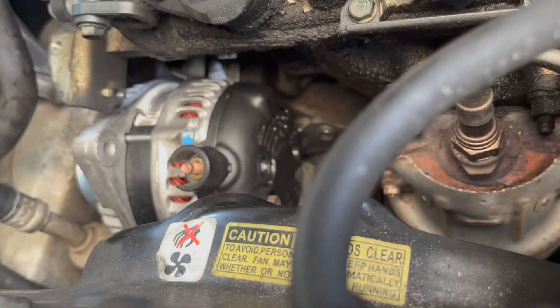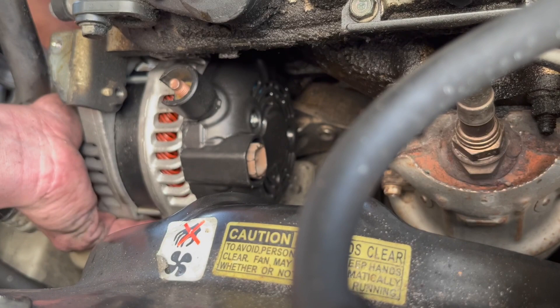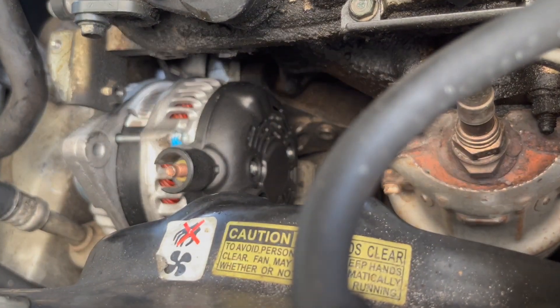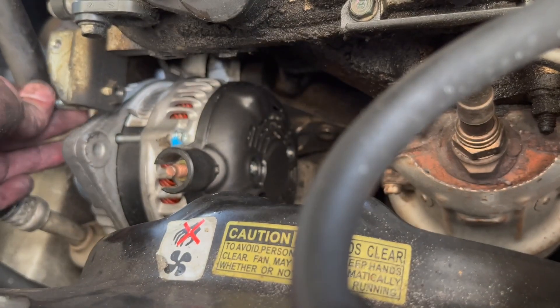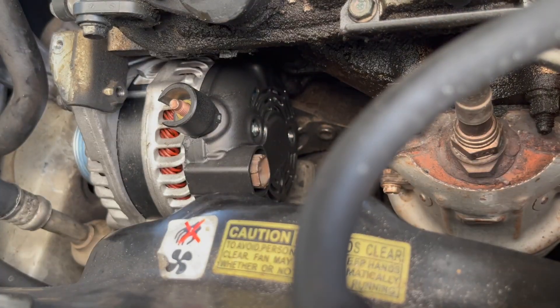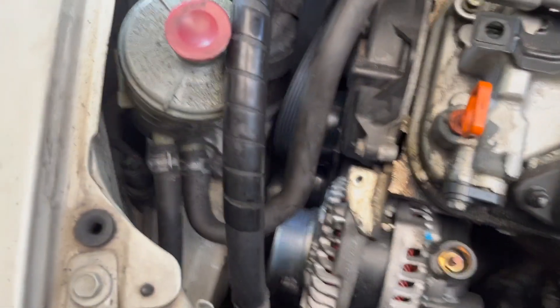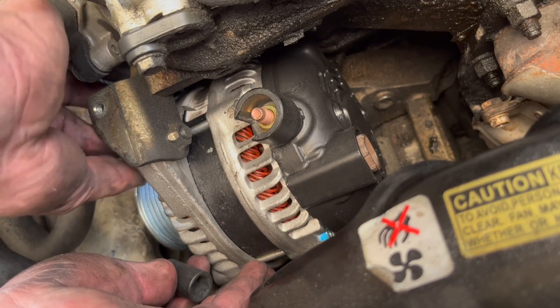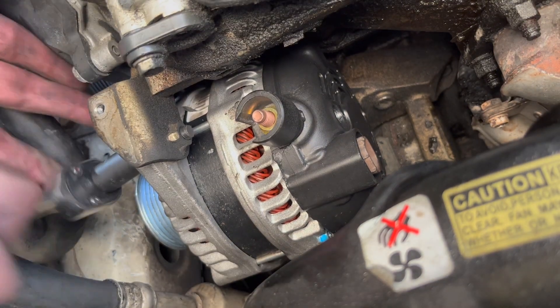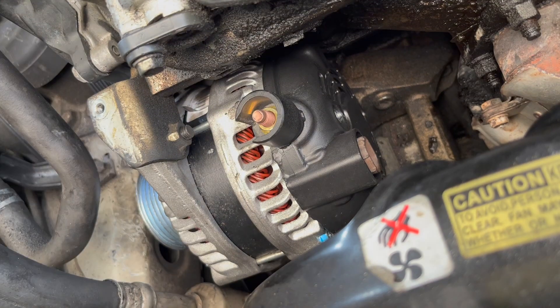I'm going to use the long bolt and hand tighten it. Now the smaller one — I'm going to go right here, same thing, hand tighten it for now. Small one hand tightened right here, and the other one is right there. Once you hand tighten them, it's time to use a ratchet. Okay, this side seems to be good — let's do the other side.